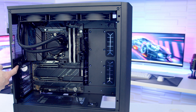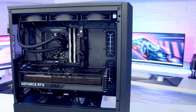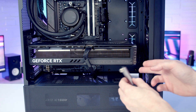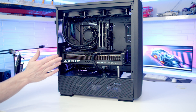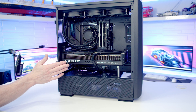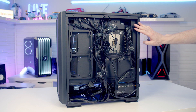For horizontal GPU installation, replace all slot covers except the second and third from the top. Line the graphics card up with the PCIe slot, secure with thumb screws, and plug in the 12V high-power cable. The GPU comes with a magnetically attached support bracket — slot it in at the bottom and rest the GPU on it. The horizontal position looks much better: the AIO and RAM are visible, nothing is cramped, and you save money by not needing the vertical GPU bracket.